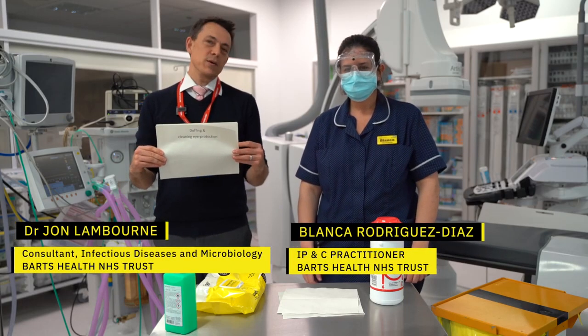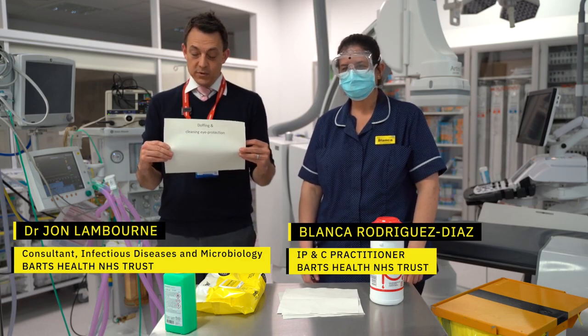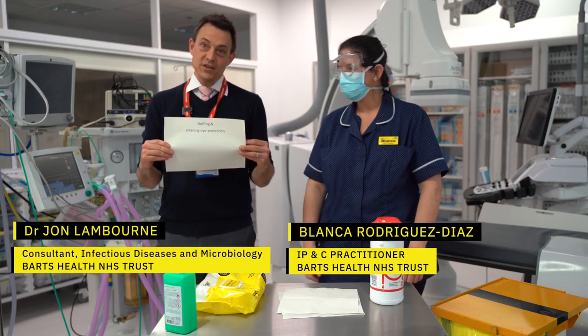Hi there, my name is John. I'm one of the Microbiology and Infectious Diseases Consultants. I'm here with Blanca, who's one of the infection control nurses, and we're going to do a short video about doffing and cleaning of your eye protection.